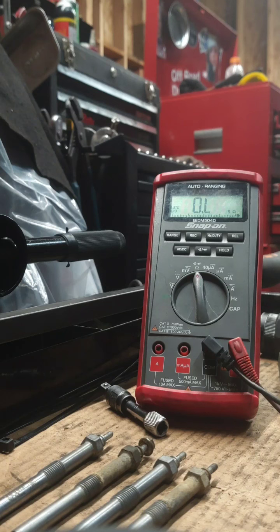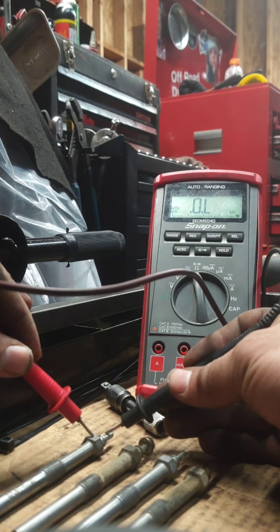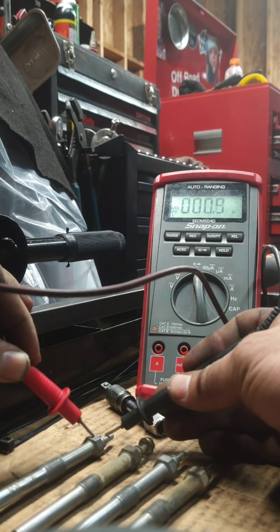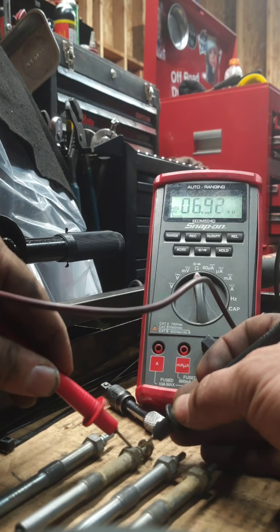I wanted to show you guys a little bit about these glow plugs. You can test these in the vehicle — it's real easy — or out of the vehicle once you get them out, so you can see which ones were bad and which ones were good. I like to change all of them anyway just so we have a fresh set. If you were testing in the vehicle, you would just touch the probes here to here and you'll get an ohms resistance reading. You want 1.0 or less. So that's 0.9 — that one was fine. Let's go to this dirty one. Sometimes you've got to scrape off this dirt until you get a reading.